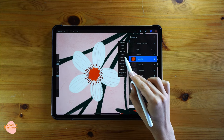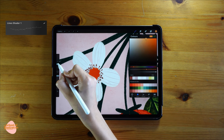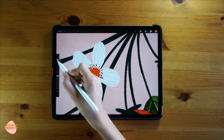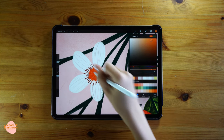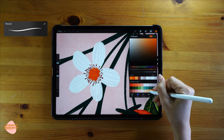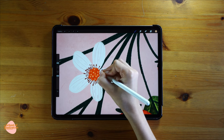For the center, I'll select alpha lock and use Line Shader 1 with a lighter tone of orange to go over it. Then switching back to the pencil brush, I'll use different shades of similar orange to draw dots — the key is to keep changing the orange color.